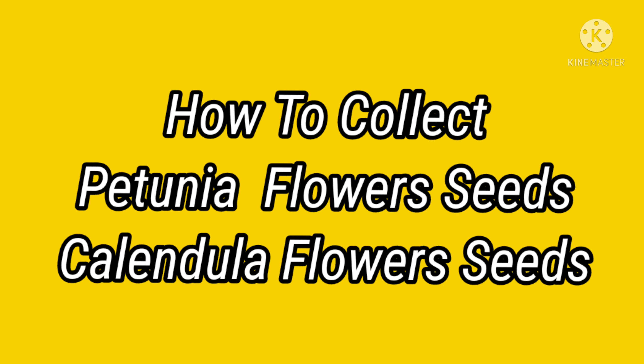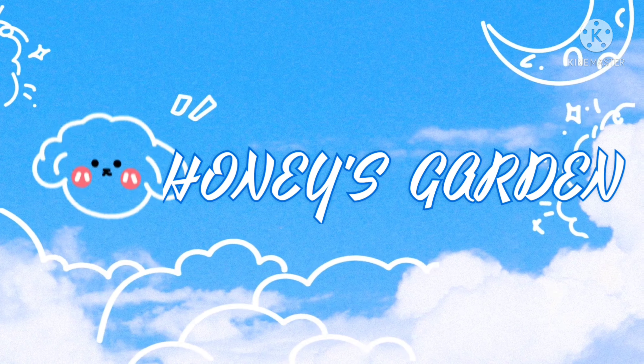Hello friends, now I'm going to collect the petunia and calendula flower seeds. Welcome to Honey's Garden.